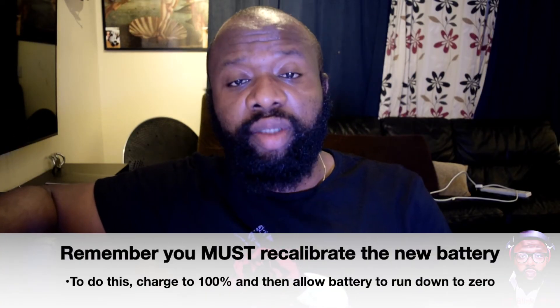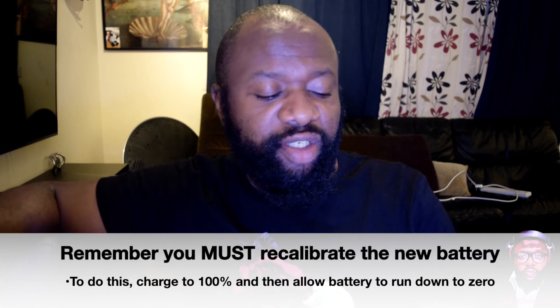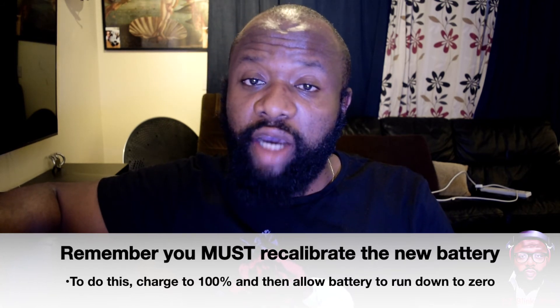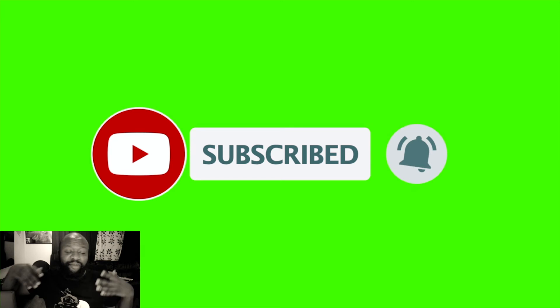So that's it — it's done. The battery has been replaced and it's not hard at all. You just need to be very patient. If you have any questions about how to replace your battery or adjust the trackpad, drop them in the comment section below. If you like this video give me a thumbs up. Subscribe to my channel — I drop a lot of tutorials and anything that will make life easy. This is DJ Bling Bling signing out.